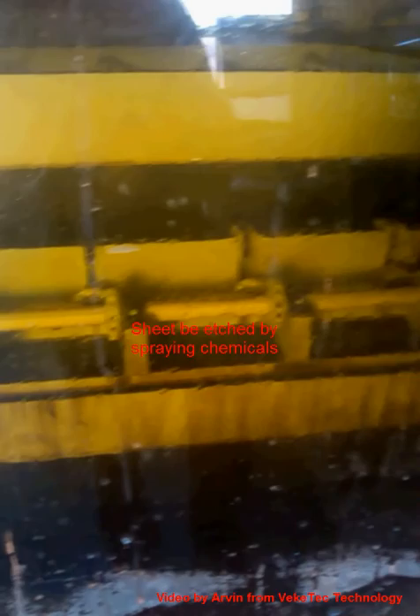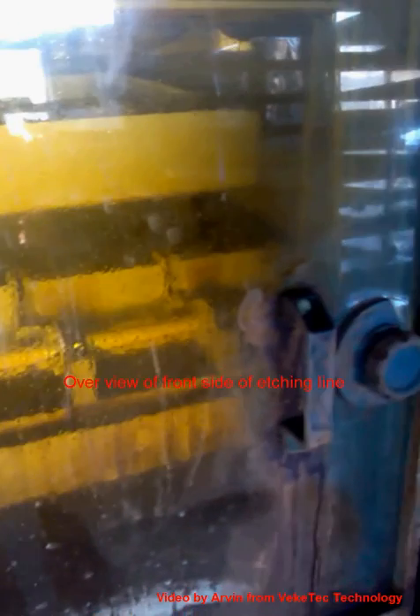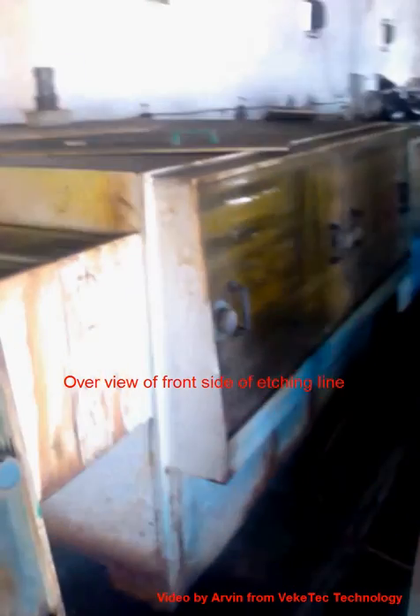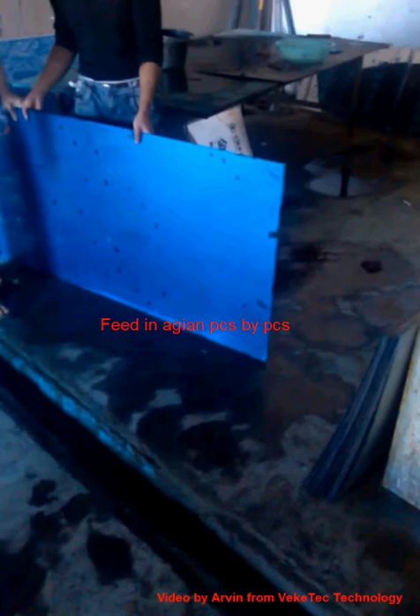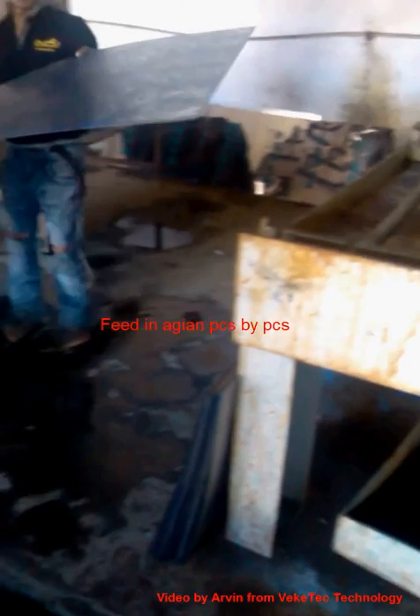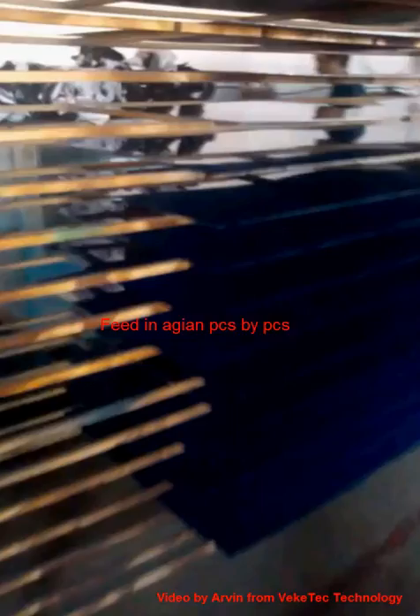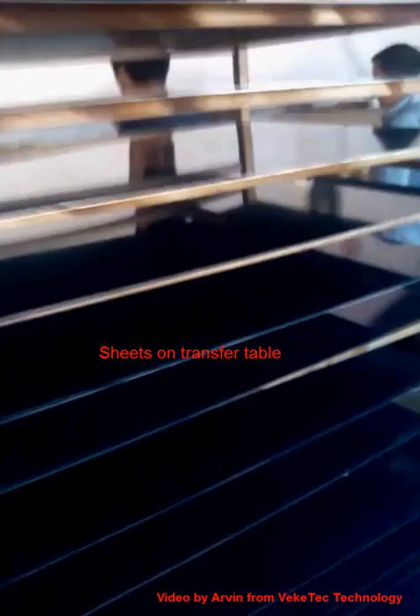And then the chemical sprays onto the sheet. You can see we have a long line for the etching process. Now we feed in one more piece to see clearly. We have many transfer tables to hold the sheets.